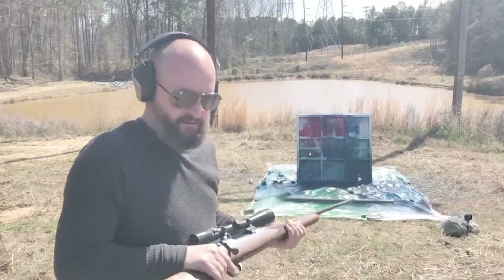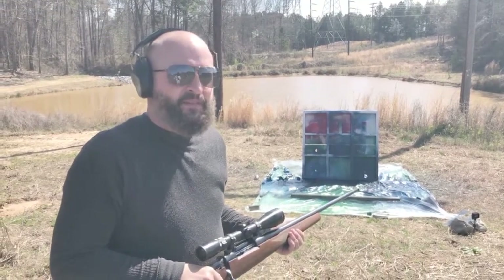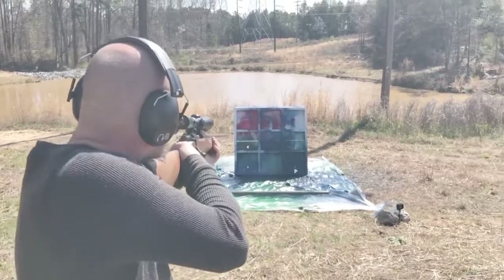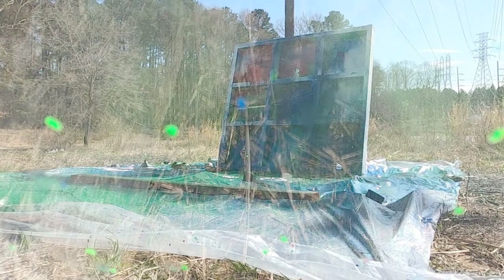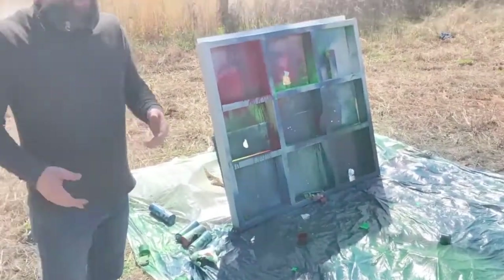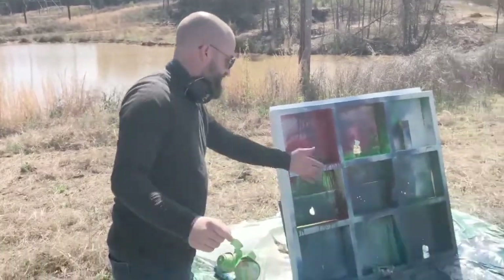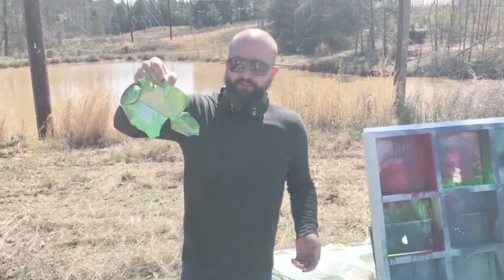On to the 7mm Magnum — this is going to be our fastest round. Not the thickest, because that's the shotgun slug, but it's a big round going through really fast. The can completely disintegrated. I was expecting it to just pass through like the AR-15, but here's the biggest piece we could find — there are little pieces all over the place. That was definitely a powerful shot.